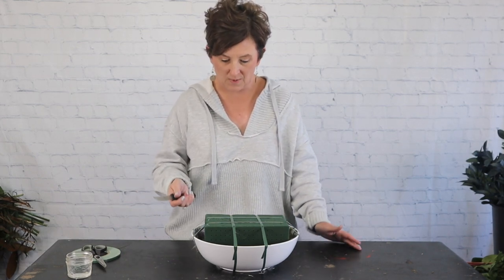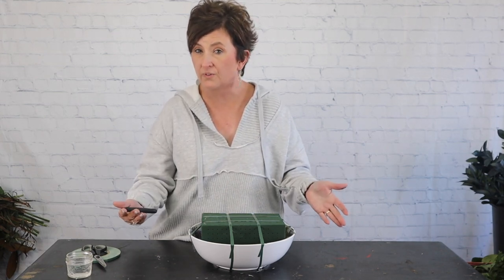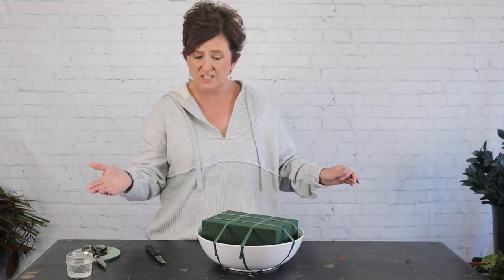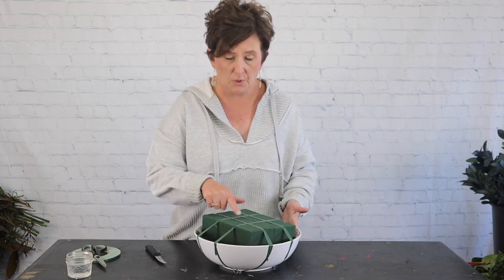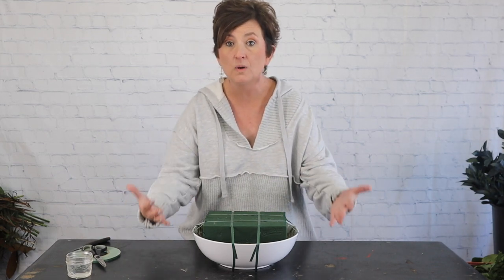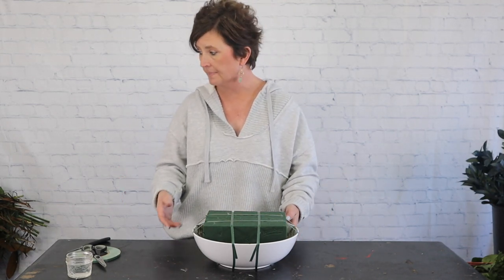Hello, this is Mommy with Flowers by the Bunch. Today I need to put together an arrangement that's going to sit on top of a whiskey barrel at a wedding — we actually have two matching pieces but I'm going to make one for you today. I picked up a sturdy plastic bowl at Walmart from the dishes section. I've taken two pieces of floral foam and taped them into place. The green tape on the outside is completely okay because I'm going to overflow the greenery so you can't see the bowl at all — I want it to sit on top of the whiskey barrel as if it was made directly on top.